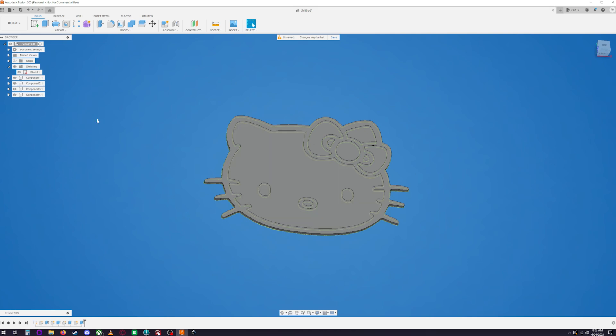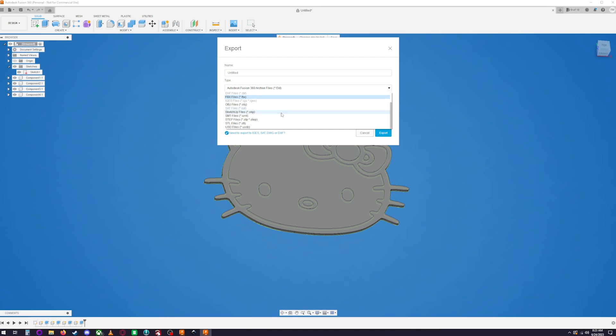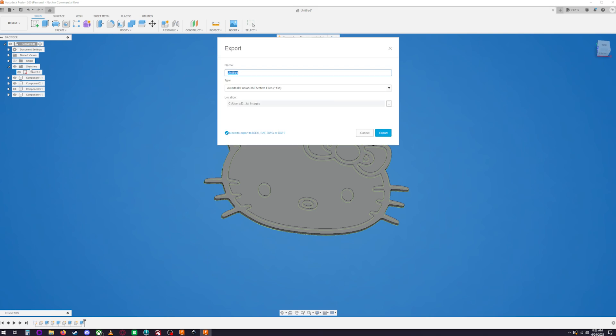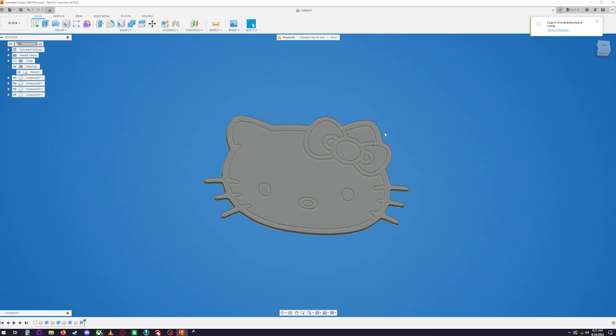Now you have your full setup with all components. Turn everything back on and then export: go to File > Export, name it (I'll call it 'hello_kitty'), and make sure to select STEP file format — this is important. A STEP file is much easier to work with in Bambu Slicer for color assignment. Hit Export.